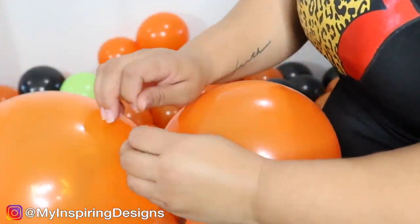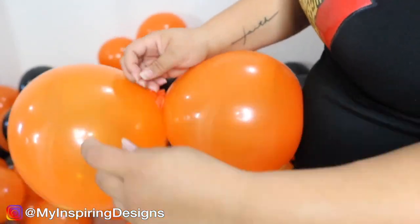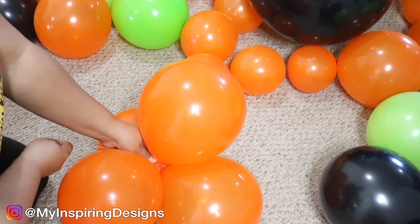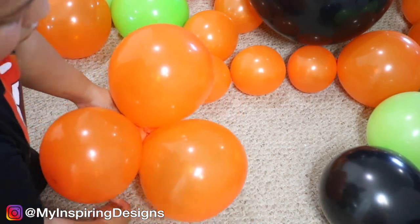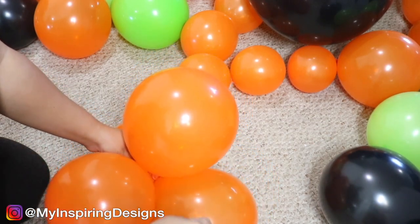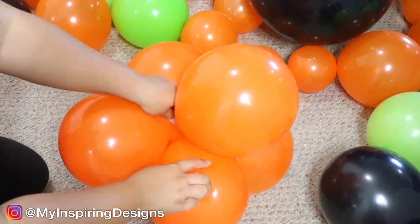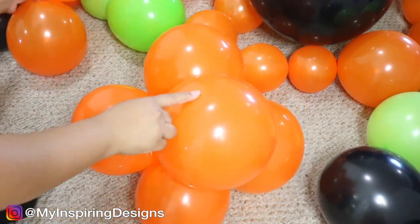Step by step: tie a knot at the beginning of your balloon strip. Take one cluster, tie a knot, then get another duplet and push down on the first one, wrap it around the new one — under the first one — and pull. Do it one more time around the new one and pull tight. The same cycle: push in, go over the new one, under the second one, pull tight.